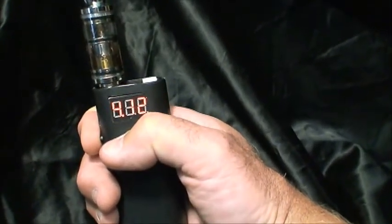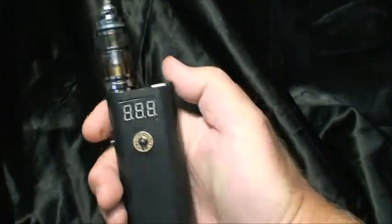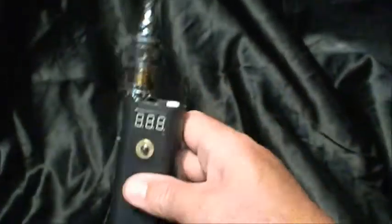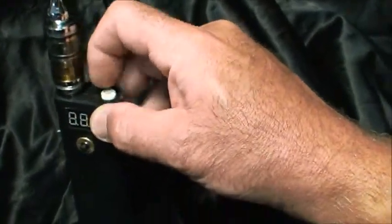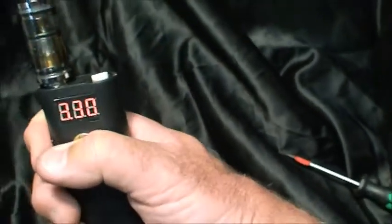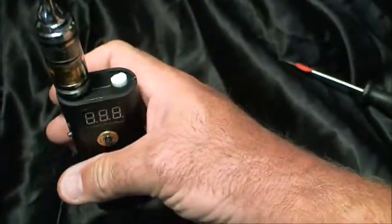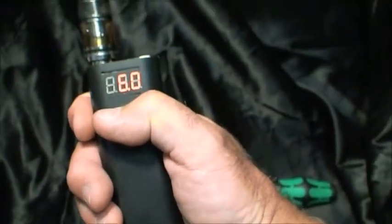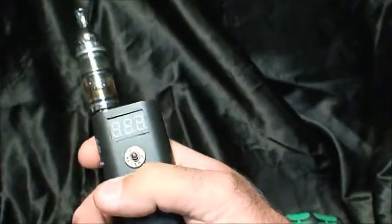I've got it on 4.11V. Here's your adjustment — I've got a 6V max and it goes down to about 3.24V. Let me use a little screwdriver — it's hard to do this with one hand. Looks like 3.28, 3.30V. So minimum is around 3.30V and max should be around 6V.